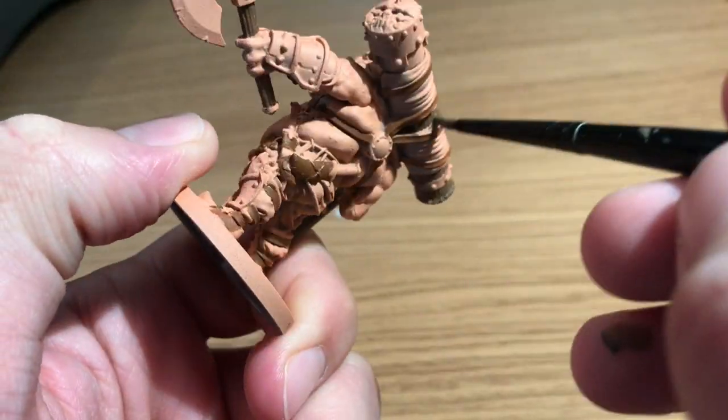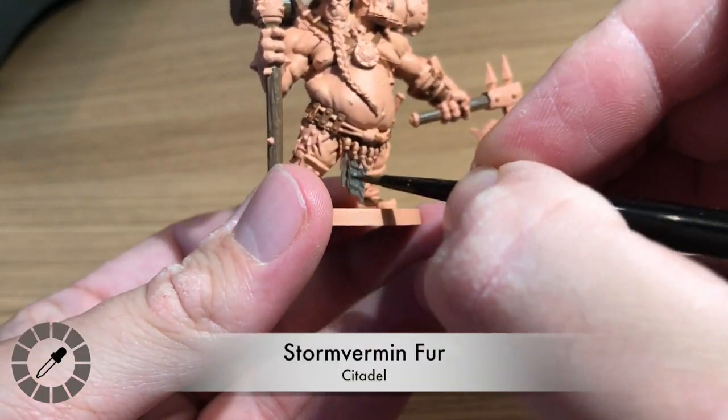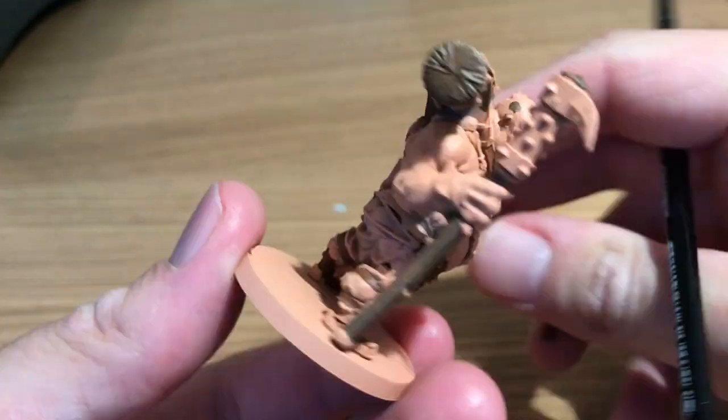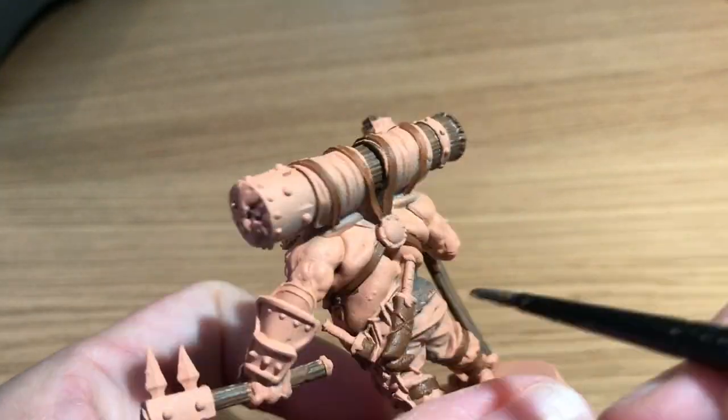Benson is using his base brush by Citadel, very similar to the Regiment brush by Army Painter. Next he's taking a light medium gray — Storm Vermin Fur. To me this looks like something between Necromancer's Cloak and Filthy Suits by Army Painter; a 50/50 mix of those would get you close to that color.